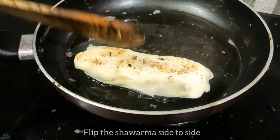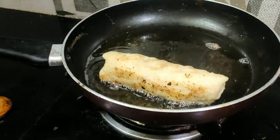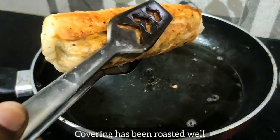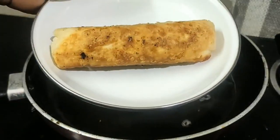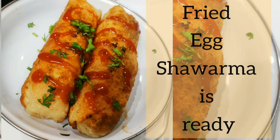Now the egg is ready. Please comment below. If you like this video, please like and subscribe, and please share.